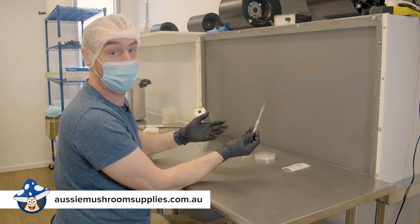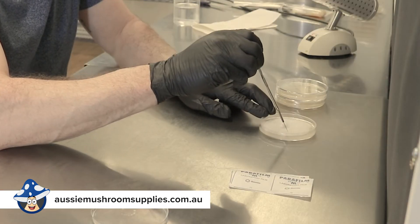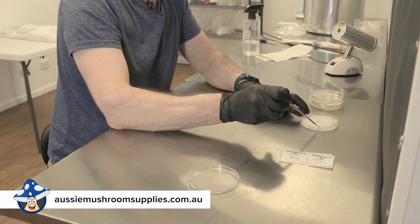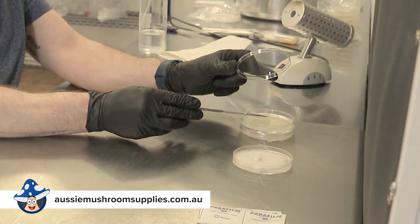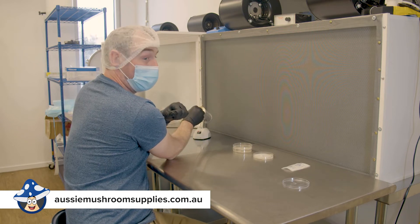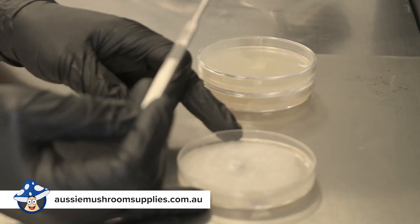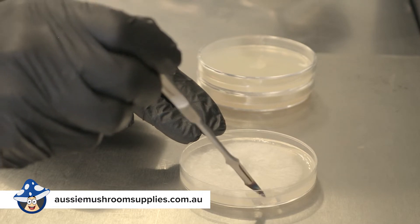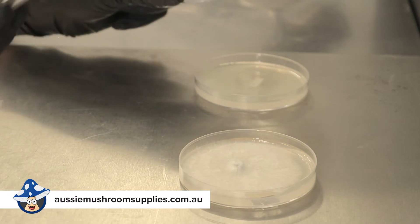Before we cut the mycelium, cool the scalpel down, otherwise it's going to damage it from the heat. Always working from the back, you want to cut on the leading edge — a little square — and working from behind, putting it in your new agar plate. Obviously you need to sterilize your tool again between transfers in case anything lands on your scalpel when you're moving around. Make sure you cool down your scalpel between transfers, then cut out a little square from your leading edge, working from the back.